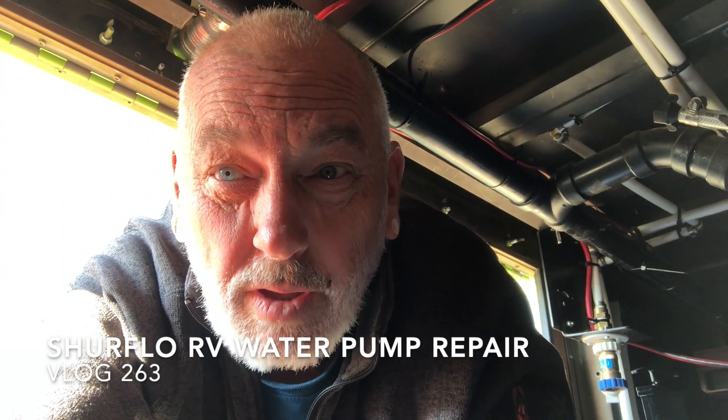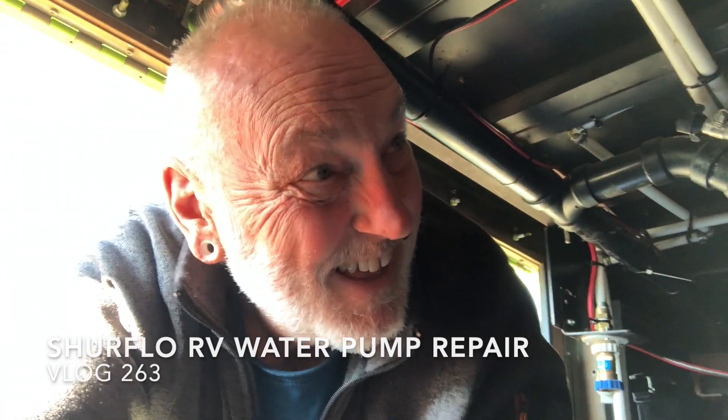Last night I came home from my buddy's house and the water pump went out. It gave us a clue a couple weeks ago when it wouldn't turn on — I came down and tapped it with a wrench and it took off and worked for another couple weeks. But last night it gave up the ghost.